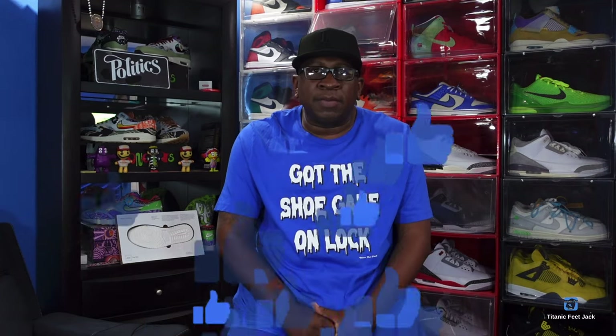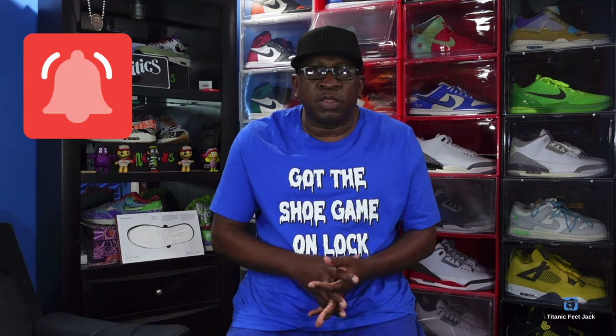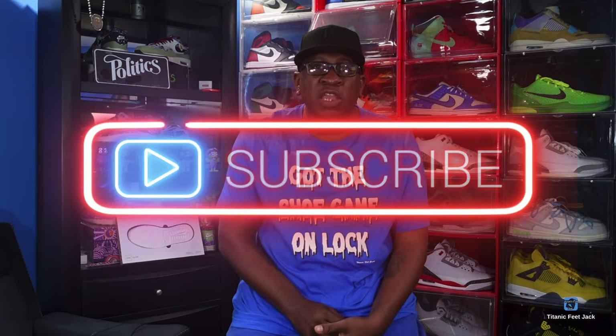What's up everybody, it's Titanic Feet J and I'm back with another video. Today we take a look at a sneaker — it's a little early, I believe this sneaker is set to release on March 22nd. But before we get into that, I need a couple things from you: hit that like button, comment in the comment section, hit that notification bell so you'll be notified every time I come back with a video, and sub up to the channel if you haven't already.